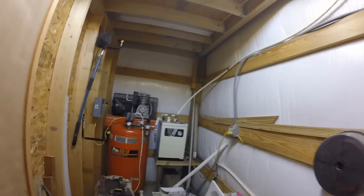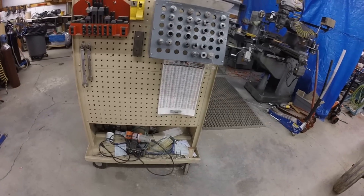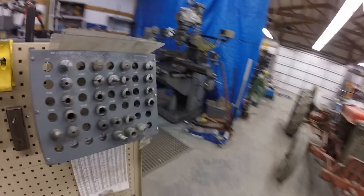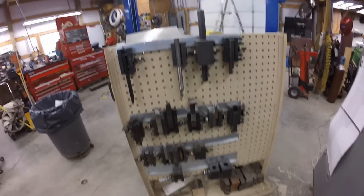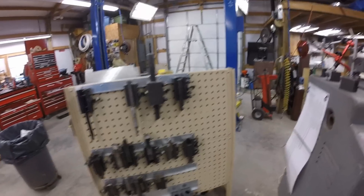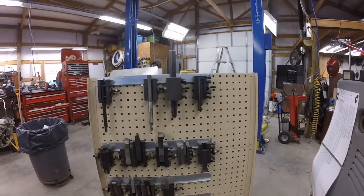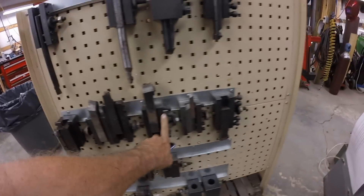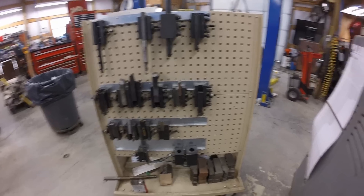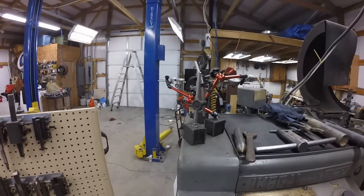I keep the noisy stuff — the three-phase converter and compressor — in there so I can just shut the door and keep the noise way down. This is mostly milling stuff on this side of the rolling shelf I picked up at auction. The other side has lathe stuff. These are all my quick-change tool holders. I wish I had a few more — the bigger ones are a little more expensive. I also bought a few Chinese ones on eBay for about $40 a piece. There are also a bunch of indicators.